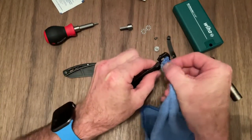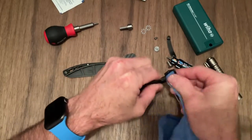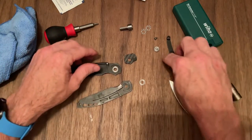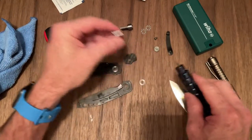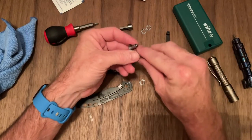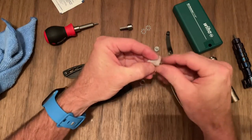Do the same thing here. All right, we are ready to reassemble. Oh — I never cleaned the pivot. It's definitely not titanium — it's magnetic. So is the hardware, just so you know. The frame is titanium, but the hardware is not.